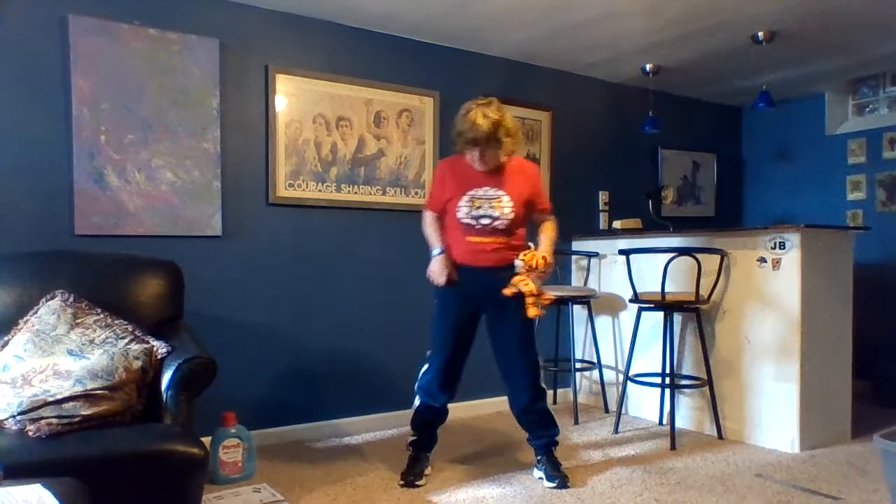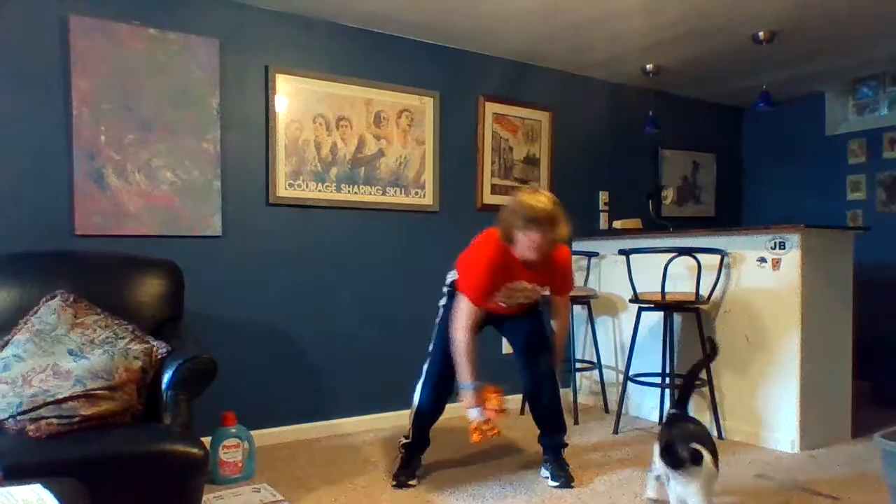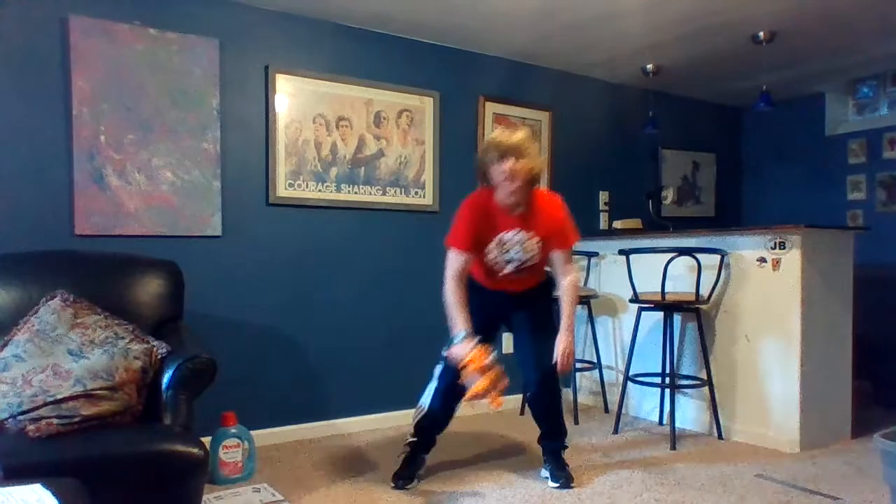The last one is called a figure eight. Get down in a wide stance, holding the kettlebell with one hand between your legs, and do a figure eight — back behind your legs, back through and around, coming around through the legs. That's how we do our figure eight.